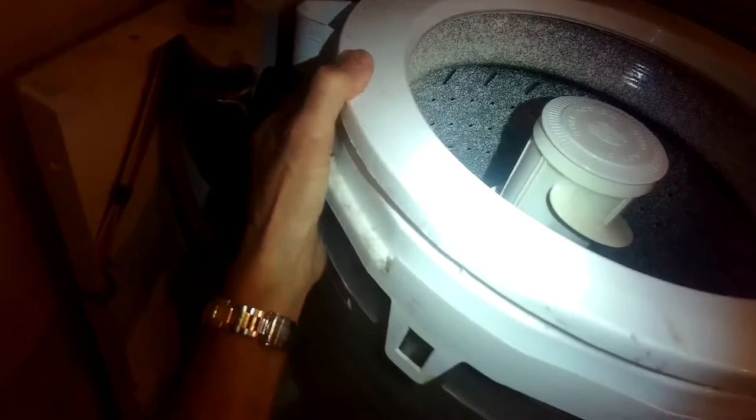We're going to push the balance ring back down and connect all of the connectors all the way around. Make sure you get each one of them because this is part of the watertight system during high-speed spin. If you miss one you may end up with a leak, so make sure they're all connected.